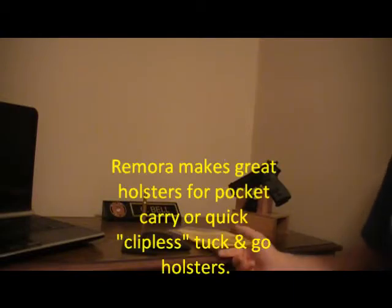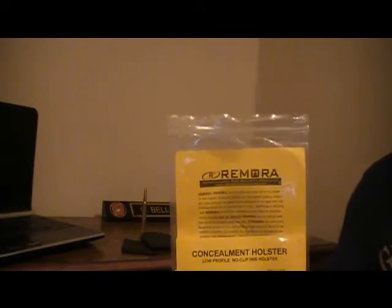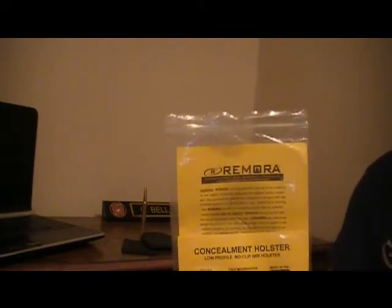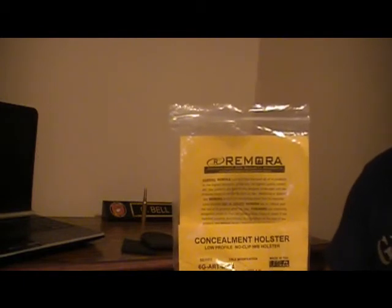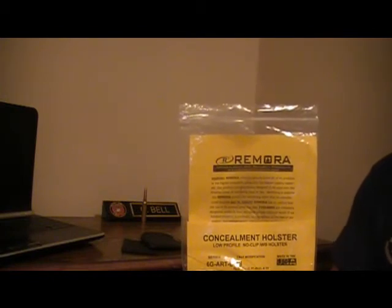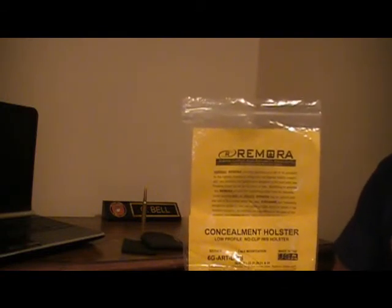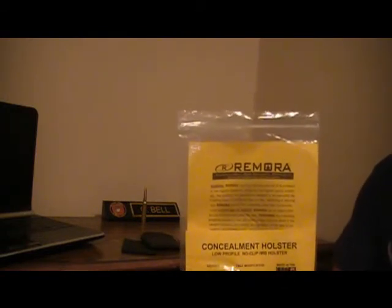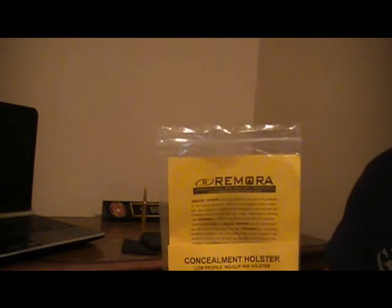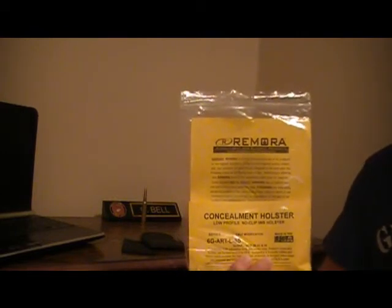Before I go any further, let me say that I love Remora holsters, which is why I gave this ankle holster a try despite some concerns. I love their holsters for small guns in pocket carry, for inside-the-waistband use — just a great holster of convenience. I plan on buying more, just not their ankle holster, and I'll explain why.